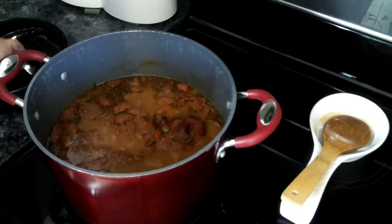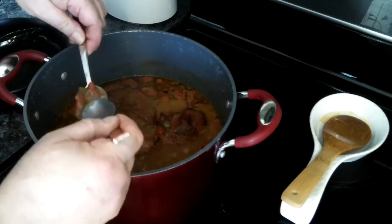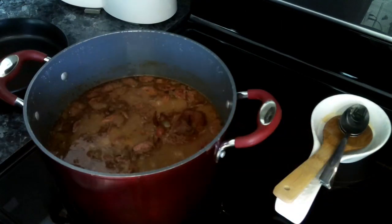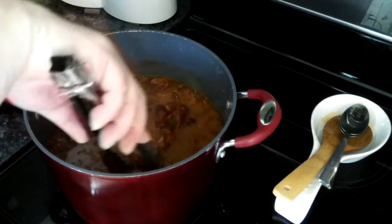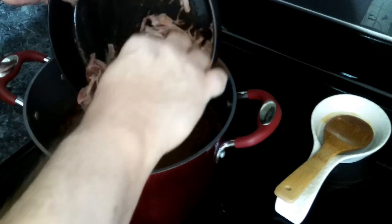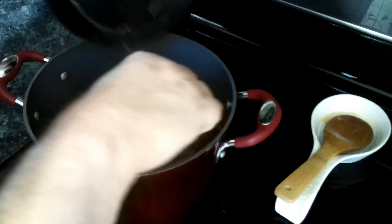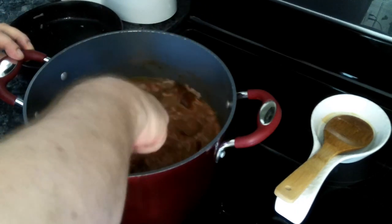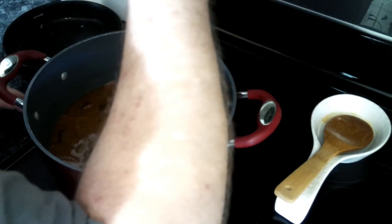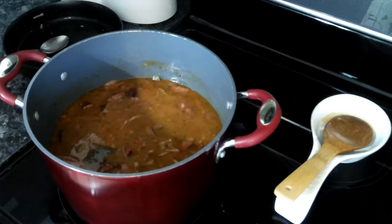This has been going about two and a half hours. Let's check and see if our beans are soft. Oh yeah, they are good. Now we're going to pull out our turkey leg and shred the meat off the bone. We have our turkey shredded off the bone and pulled out any tendons or small bones. We're going to add this back to the pot, give it a quick stir, and give it a quick taste test. It needs just a little bit more salt.